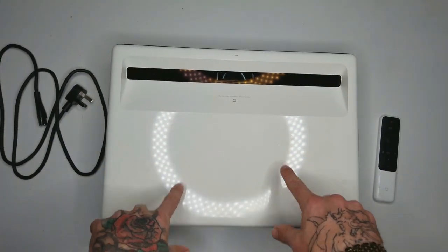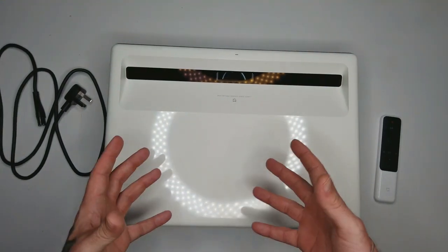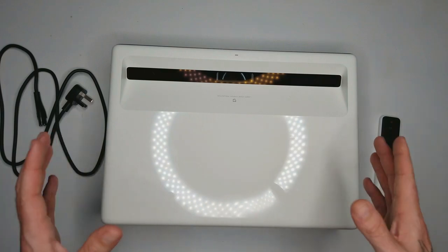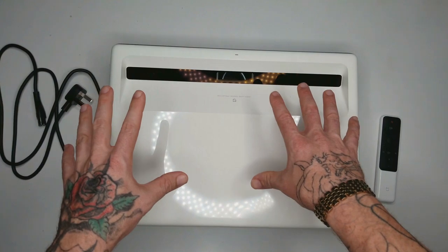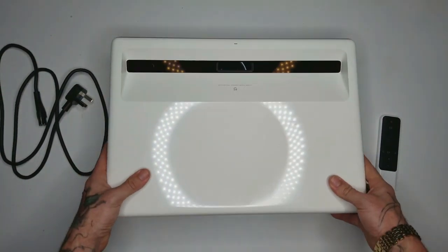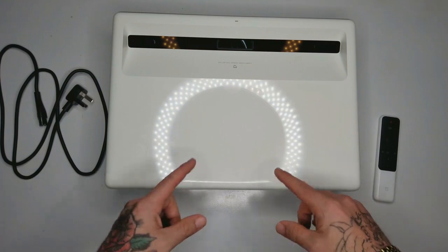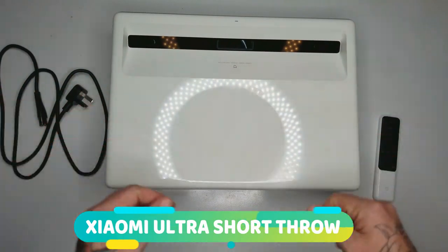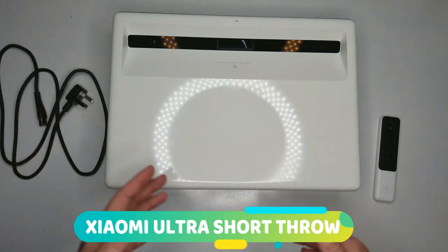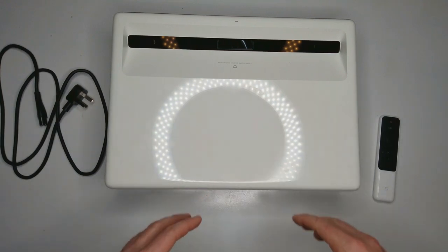This is an ultra short throw laser projector and this is the brightest projector I have reviewed so far on the channel. It has 5,000 lumens, which means it should be clearly visible in a very bright room. The way this projector works is you put it against the wall — it only needs to be a couple inches away — and it projects upwards to give you a 120 up to 150 inch image or above.